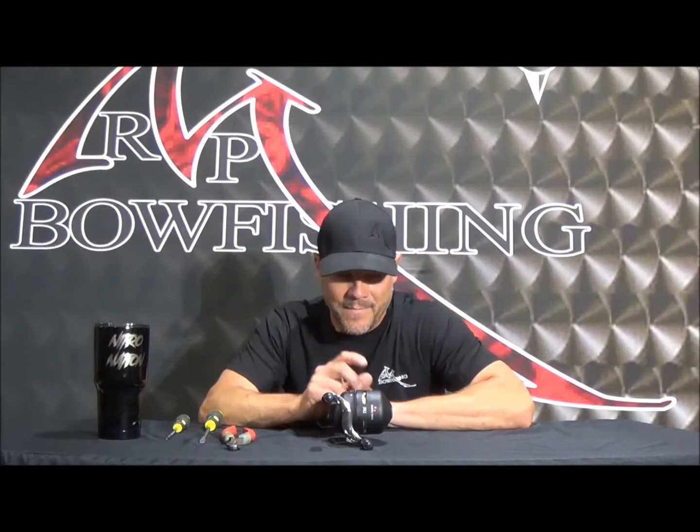Hey, it's Josh coming to you from the RPM shop. Over the course of the last two months, we've had quite a few customers come to us via email, phone calls, and social media, asking about these new reels that we released and getting a tutorial on how to tear them down, put them back together — basically just taking care of their reels. We're going to do a complete breakdown of this M1, tear it all the way down to the pinion gears and then put it right back together, to show you all the internal workings of these reels.